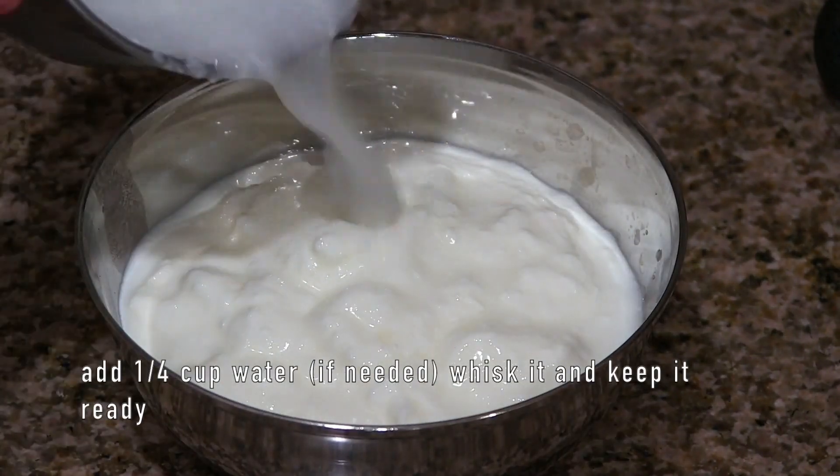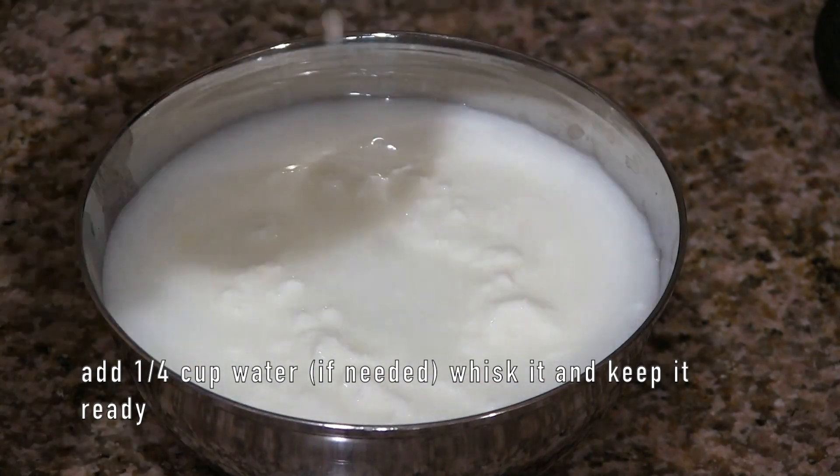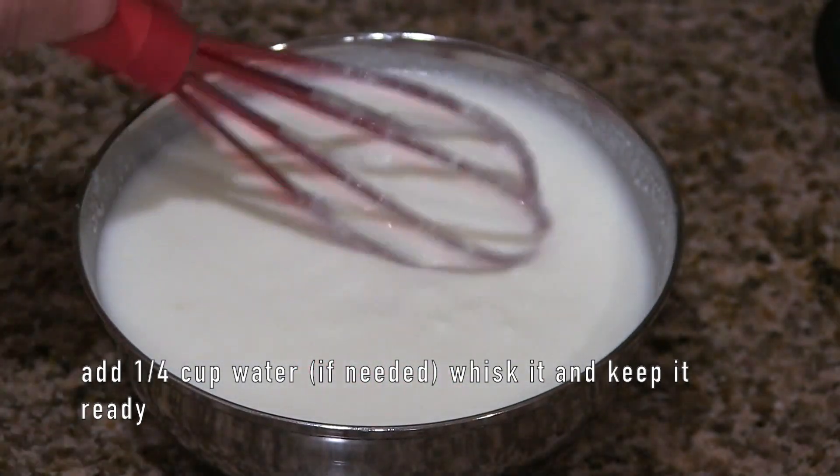Take the yogurt in a bowl. If the yogurt is too thick, you can add quarter cup of water, whisk it and keep it ready.